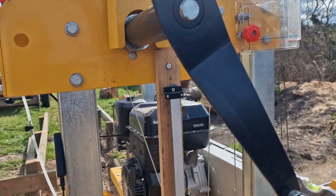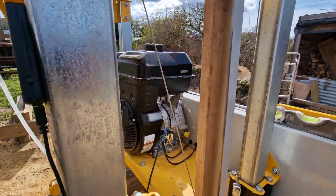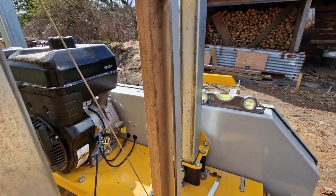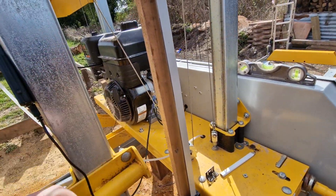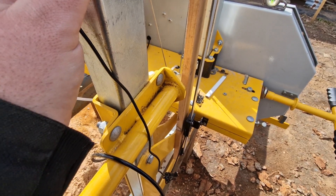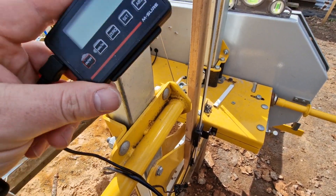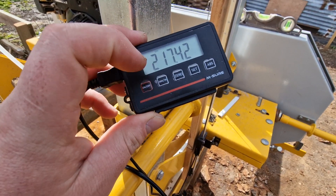I'll also answer why I only debark one side. Let's start with the DRO. The one I've now got installed is this one, and it's from a company in the UK called M Shower — I'll leave a link to their website in the description. This one has worked fantastically since day one since I put it on.